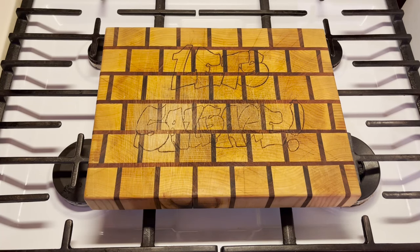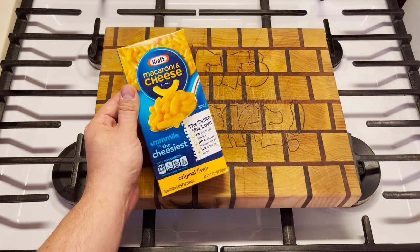Move over, popcorn balls, because today we're making deep-fried macaroni and cheese balls.